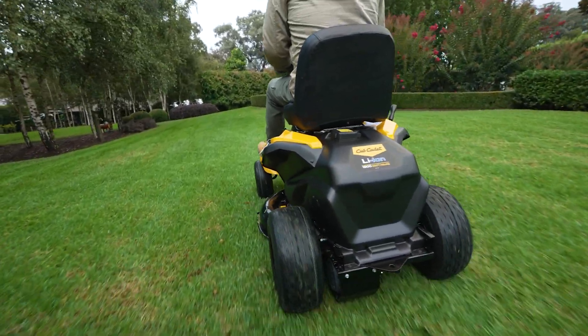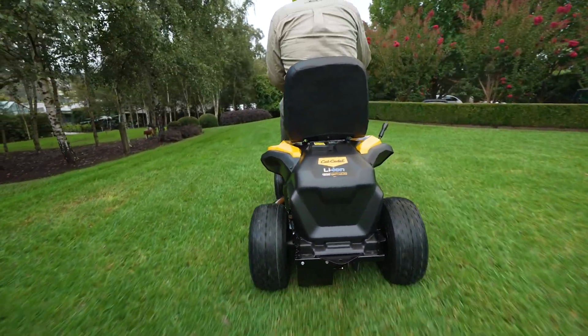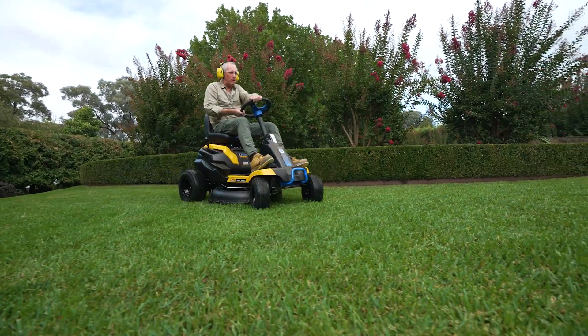The best way to see what a Cub Cadet electric ride-on can do for you is to get into your local dealer for a test drive.